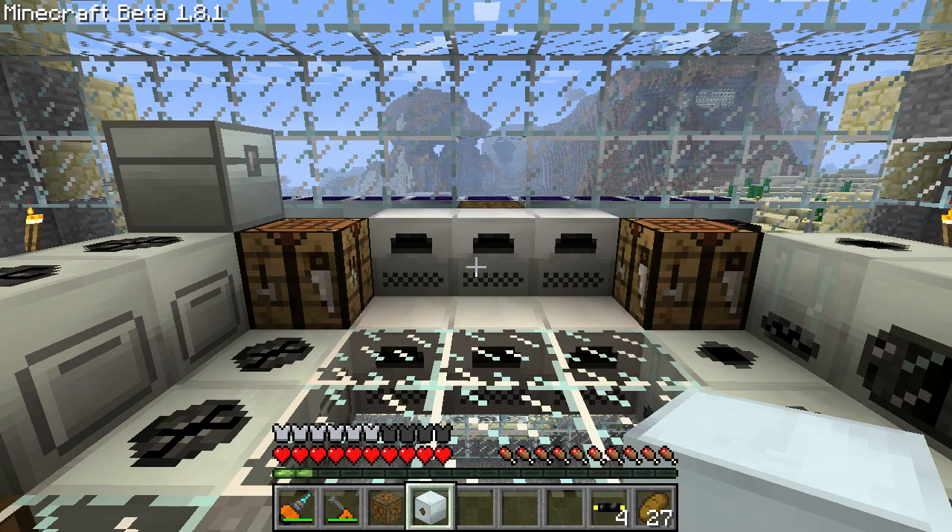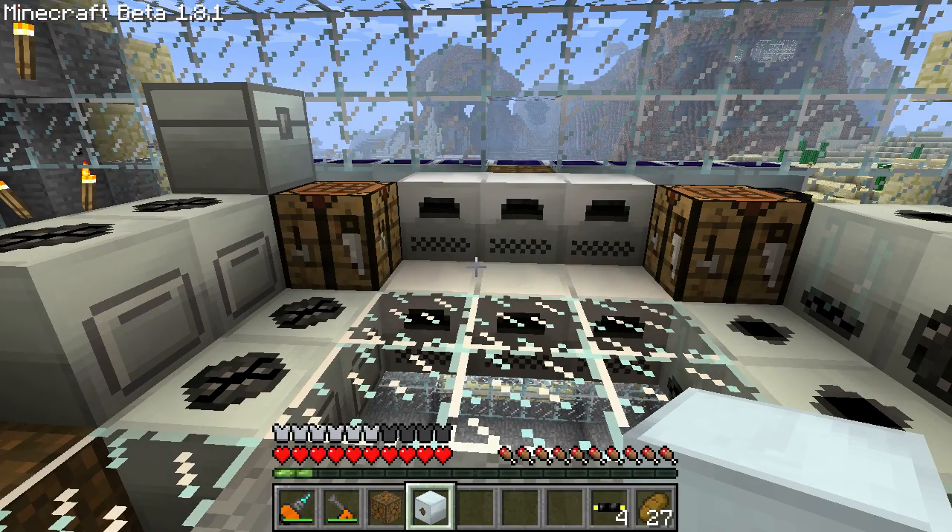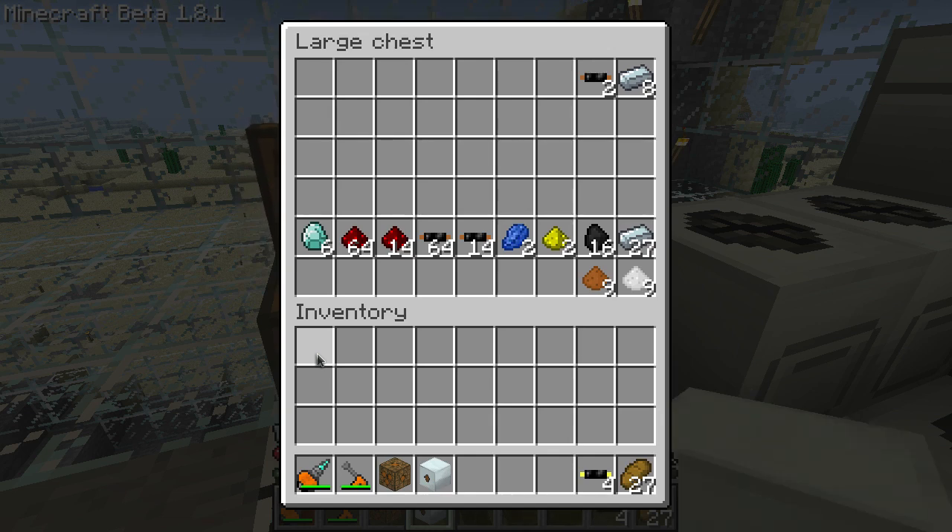The MFE is finished and it stores 600,000 units of energy. But if we need a lot more energy just sitting around for something more advanced, you'll need an MFSU. An MFSU stores 10 million units of energy, but it is expensive.